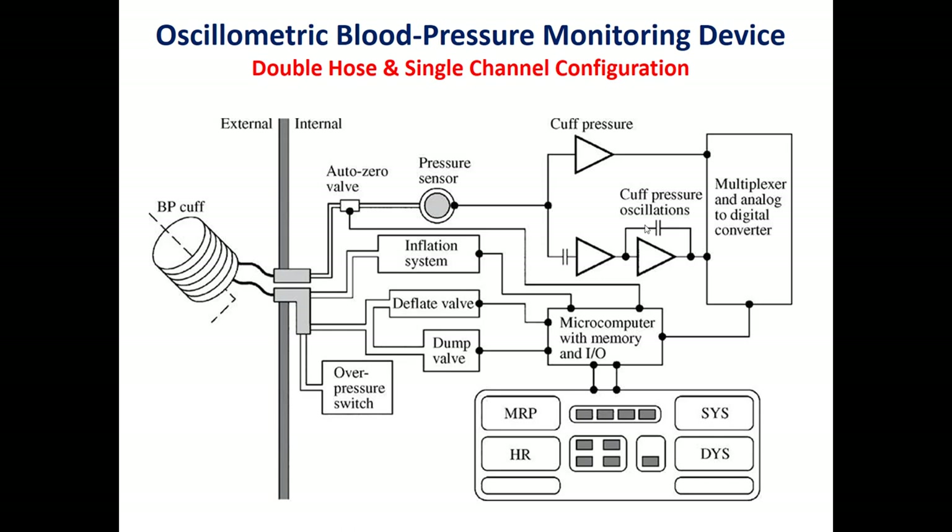It is a simple design for a non-invasive blood pressure machine, the Dynamap V100. We use a double-hose system: one hose for inflation and deflation, and one for reading the pressure using a pressure sensor. The pressure sensor reads the pressure inside the bladder of the cuff, then passes the signal through two circuits — the first is a low-pass filter and the second is a band-pass filter — in order to obtain the small oscillations superimposed on the cuff pressure.